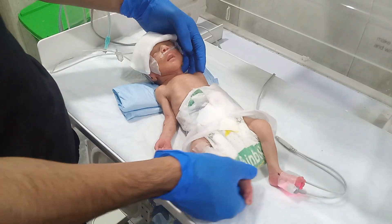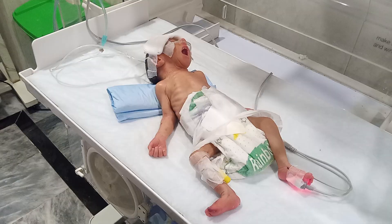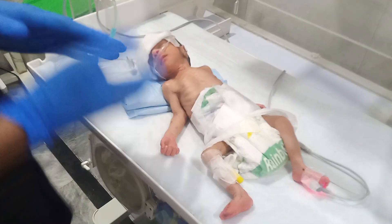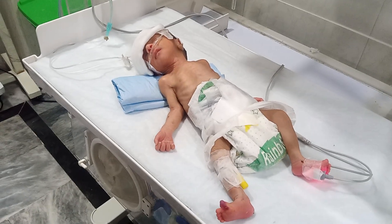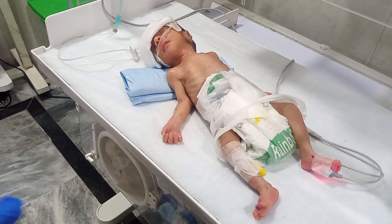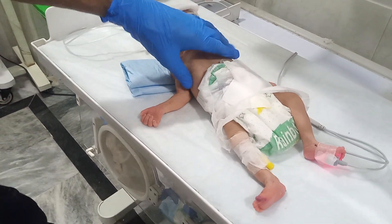So lastly, we just need to pray for this beautiful baby. Everyone, please pray for this baby to recover as soon as possible. We will share daily updates about this baby, so subscribe and comment below. If anyone has any question, please ask in the comments and we will answer everyone.